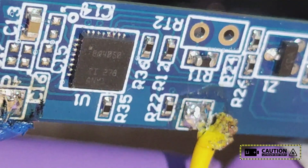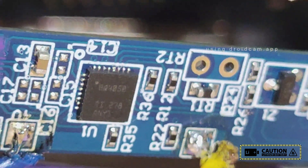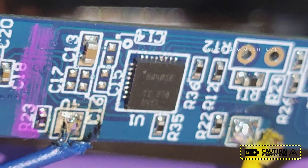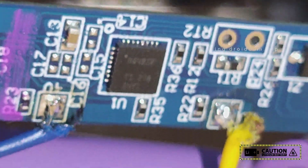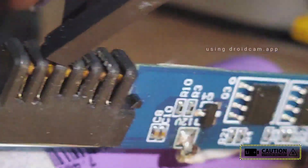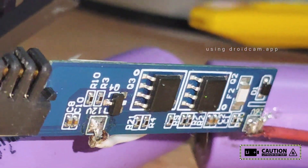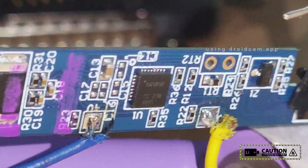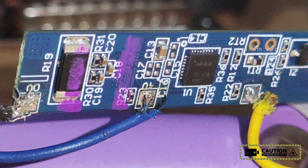To reset the BQ4050 with the Arduino board, you cannot read or write the data — you can only read some values like the cycle count and full charge capacity. You can clear the permanent flag errors by sending commands, and I will show you how to do that. This is the BQ4050 — it's actually a Chinese chipset. You can see there is no fuse, just two MOSFETs, so there is no protection for this battery.